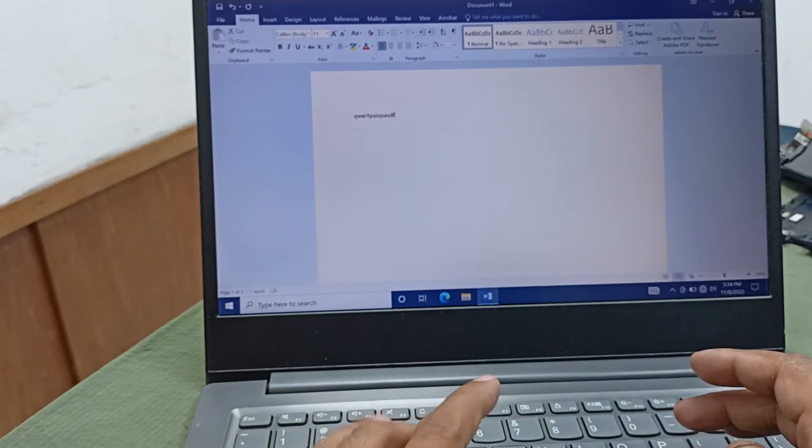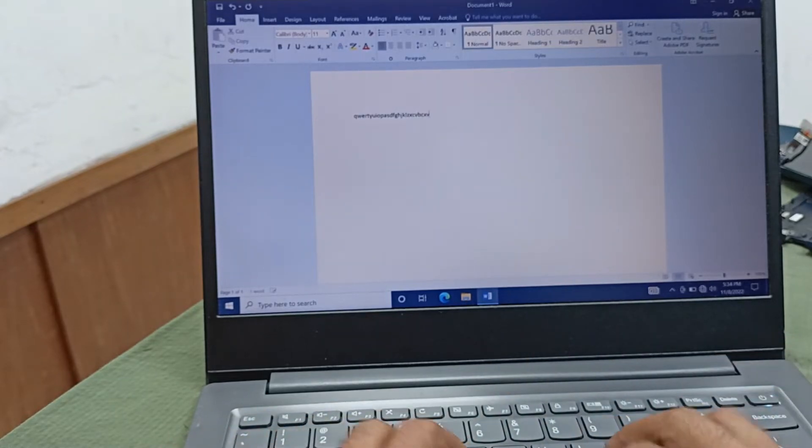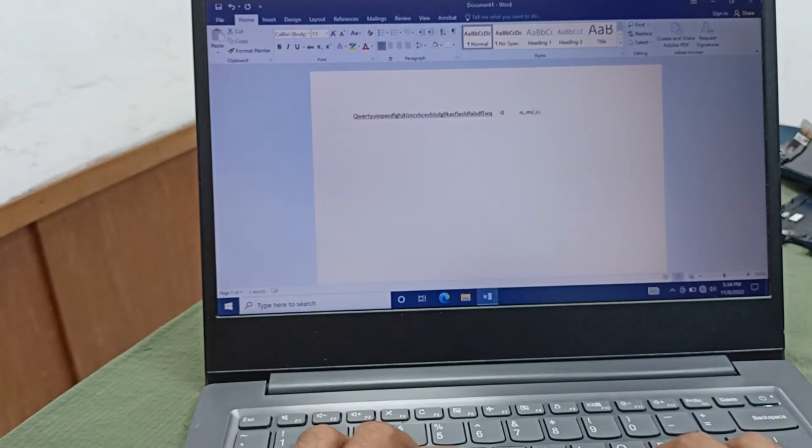A, S, D, F, Z, E, C, K, L, Z — all are working well and good. Our keyboard is okay, thanks for watching.